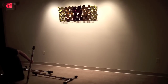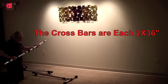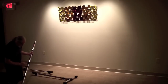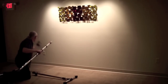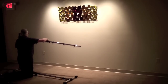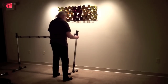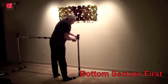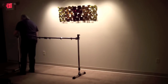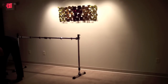Now the bottom crossbar is going together — it's two 36 inch tubes with an extension clamp in the middle. We add that to the T-clamp on the left side and then the T-clamp on the right side, tighten things up, and we have the bottom section of the gong rack.